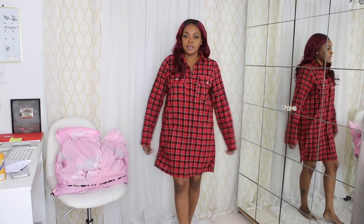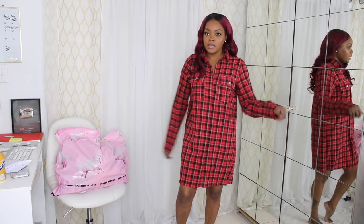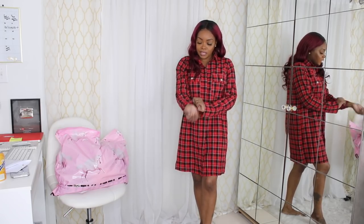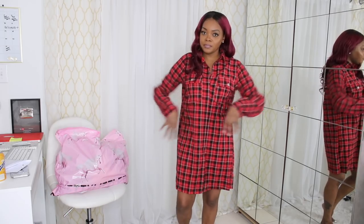So this is one of the first things I got, and this is the red popper check dress — it's a flannel dress. I got it in a size US 4 and it fits perfect. It's a little bit long on the sleeves, but that's fine — I can roll them up. The length isn't too short, so I'm cool with that.